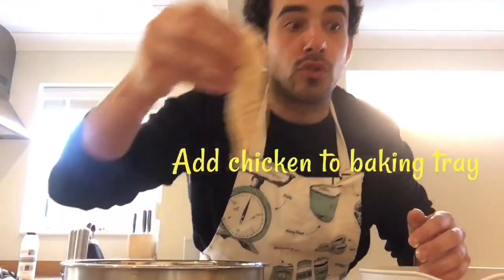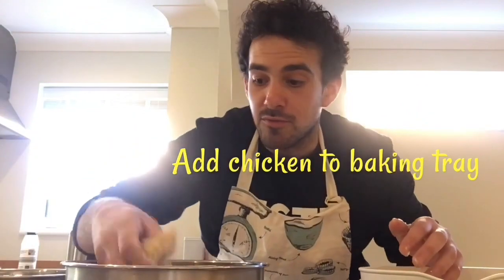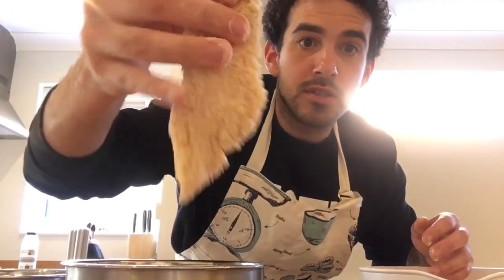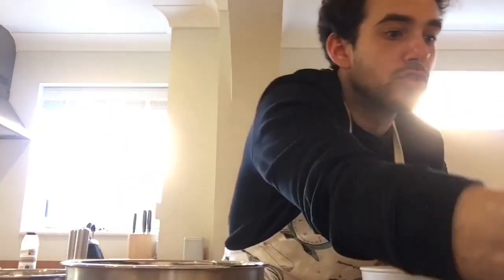Once you're happy with that, place it onto your baking tray. Repeat the process — shake off the excess crumbs and then place it onto your baking tray.